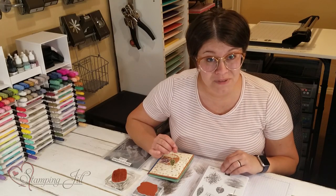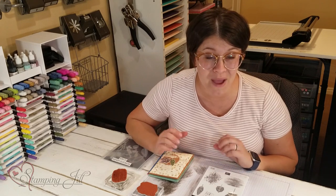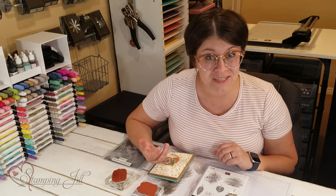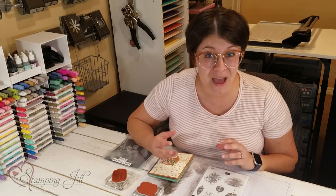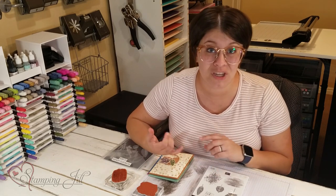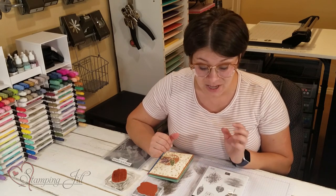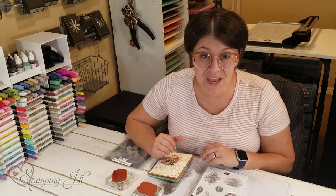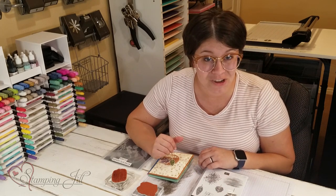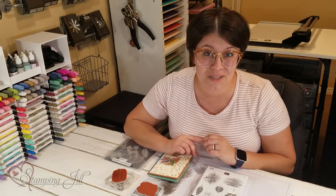This is a great stamp set coming into fall to use with the leaves and all the pretty backgrounds in it, but it's also great for any time you need a background. You can use it instead of designer series paper if you don't have any on hand. It's so much fun! If you have any questions or want to visit our website, make sure to visit us at stampandjill.com. Thanks so much for watching, and we'll see you next time for another Watch It Weekly Wednesday.